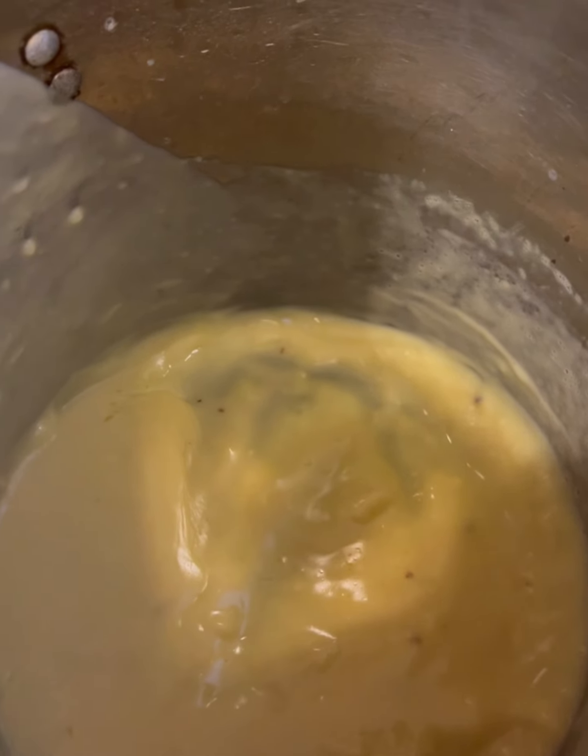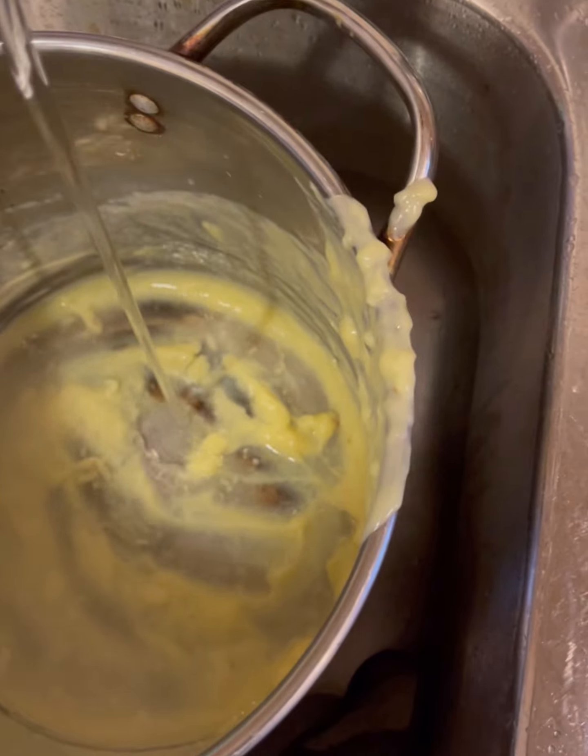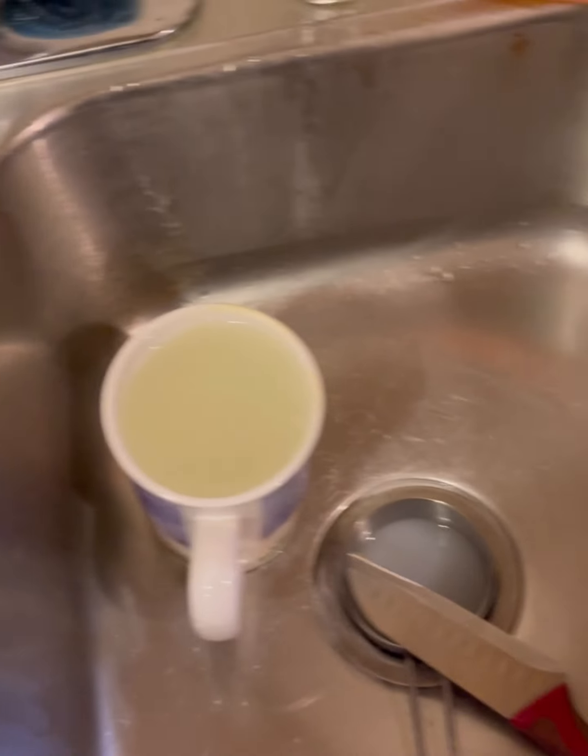See how it thickens up very quickly. I think if it were a better pot — because I was constantly stirring it — but I learned that when that happens, just strain it, and it didn't get a chance to get into the body of the pudding.